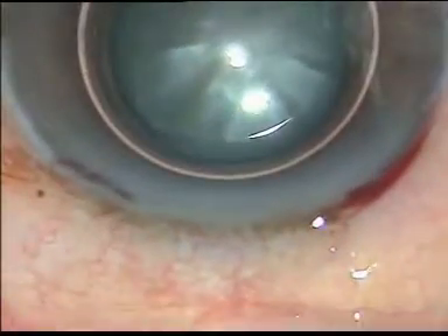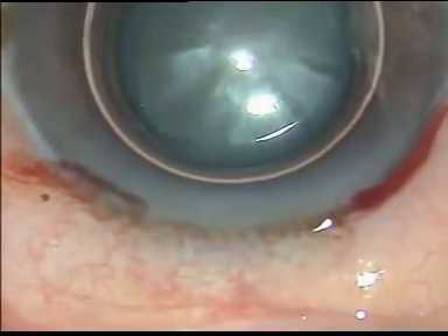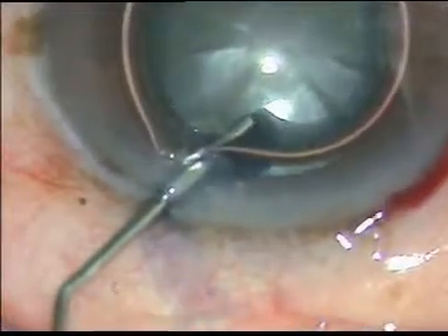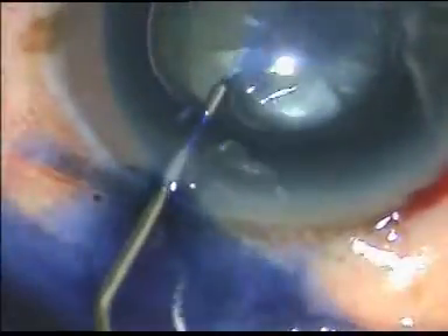Hello friends. I am going to show how I do capsulorhexis in intumescent cataracts. This is an intumescent cataract. The main incision has been made, a side port has been made, and an air bubble has been injected. Now I am giving trypan blue dye in the anterior chamber to stain the anterior capsule.